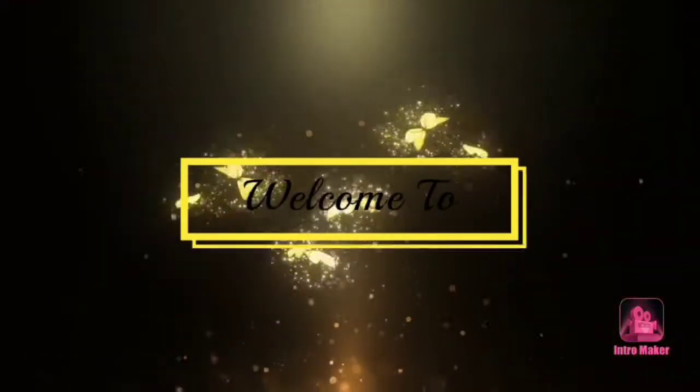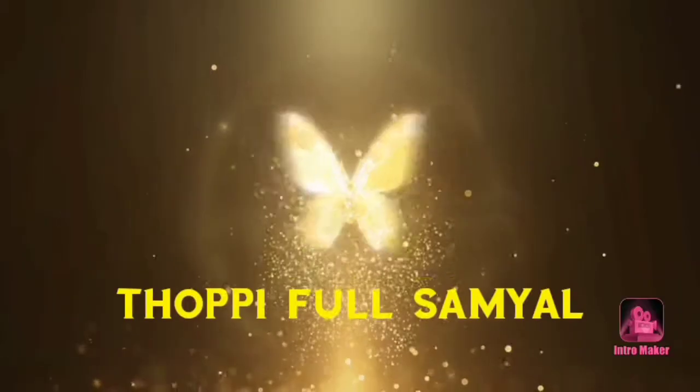Hey guys! Welcome to Topiful Samayel! In our channel, we are going to make a masala paneer gravy.